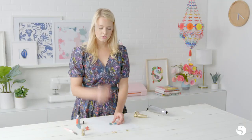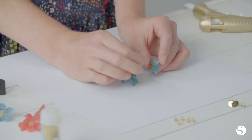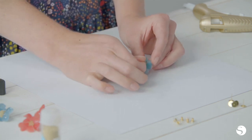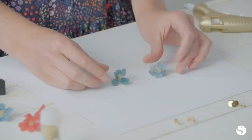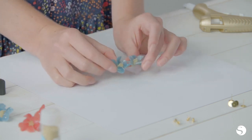Once those are cool, you can add your earring backs, which you can also get at the craft store. And you've got your finished set of flower earrings.